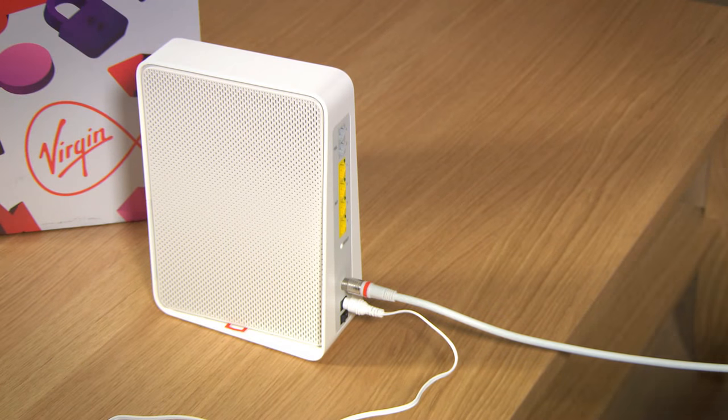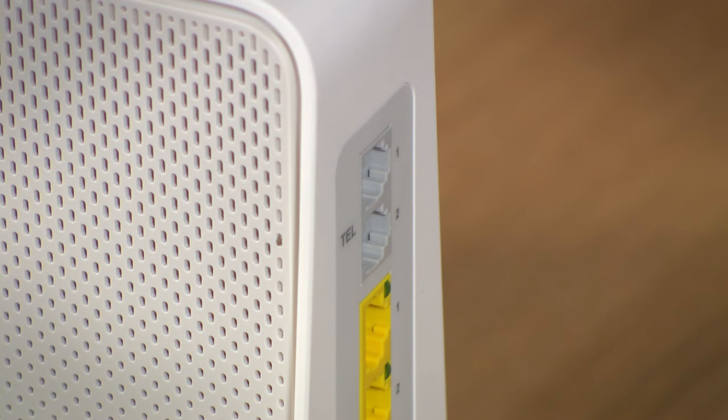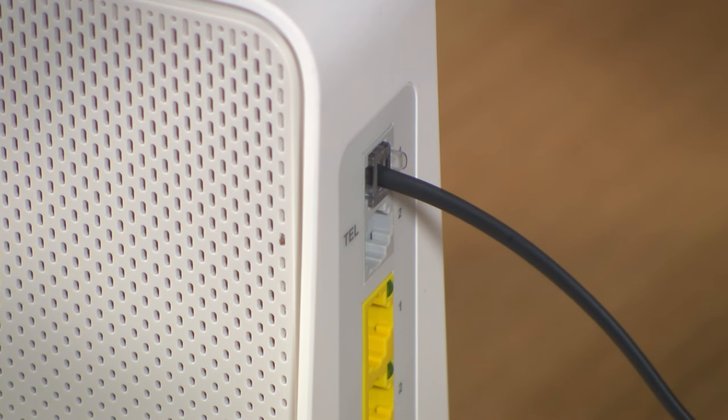If your bundle or package includes home phone, then it's a good idea at this point to install your phone too. Just connect the phone cables to the port marked TEL1 at the back of your TV box.